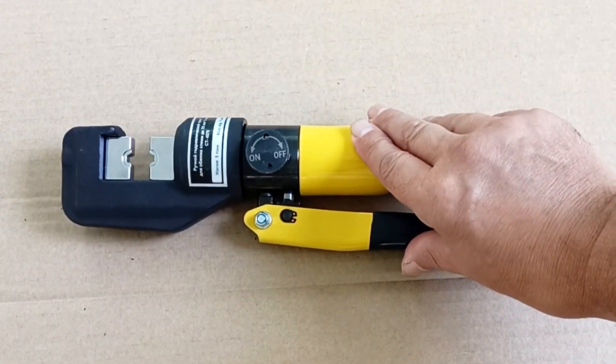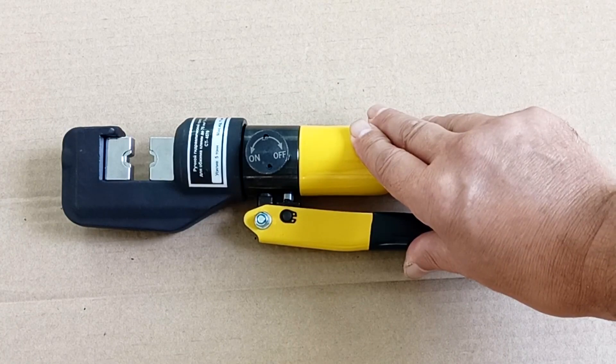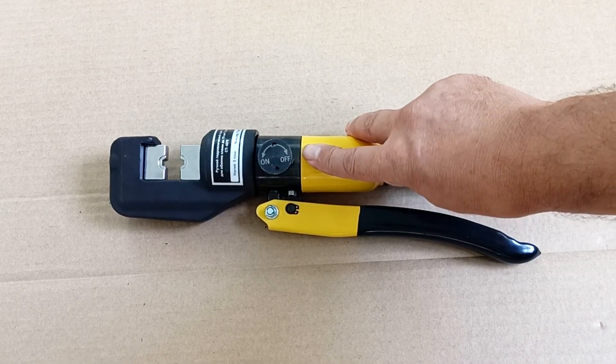Thanks to the compact size of the press jaws, they are convenient to work in cramped conditions. The pliers have a safety valve that protects them from overload.